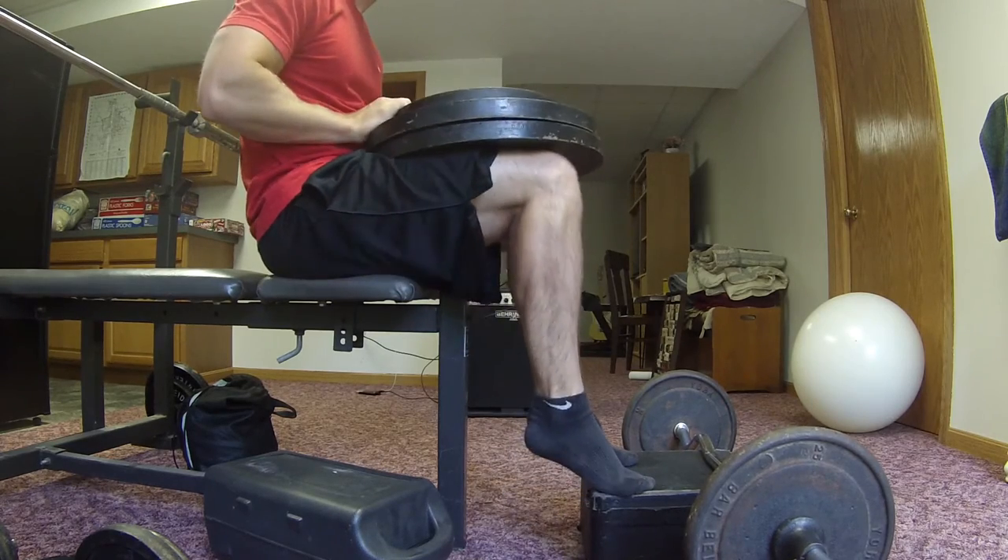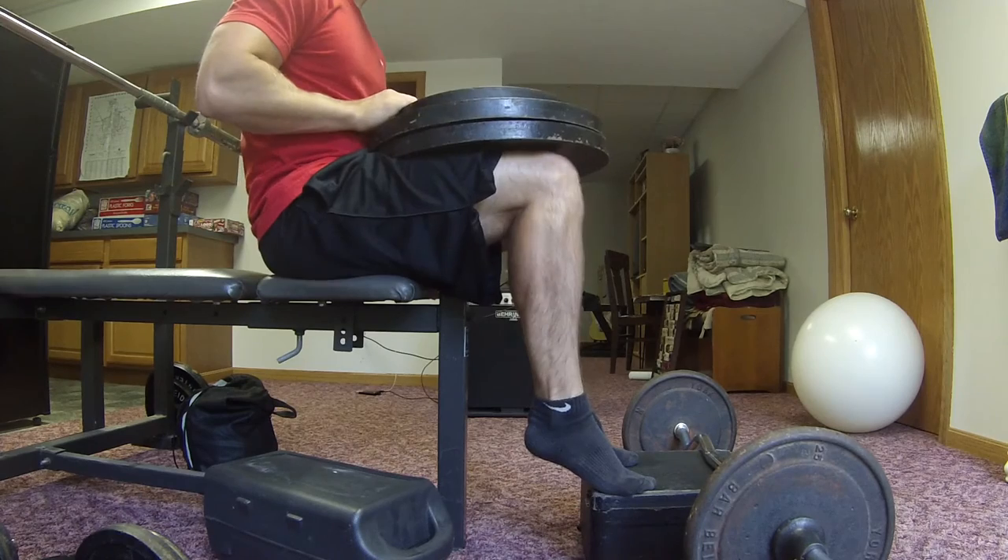It's just like the machine. Just holding the weight — you can even lean forward to add your own body weight to it.